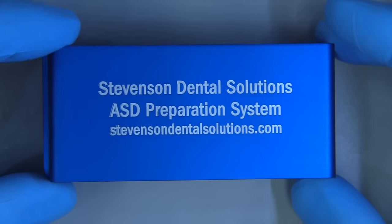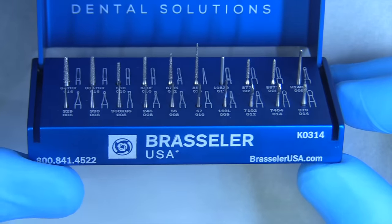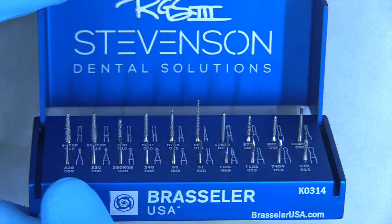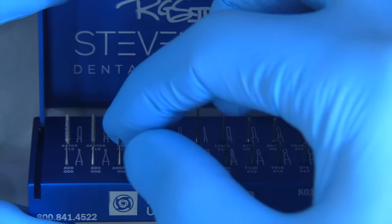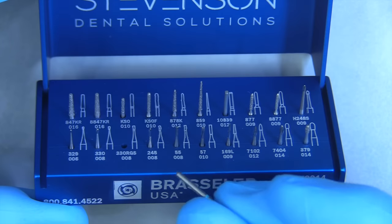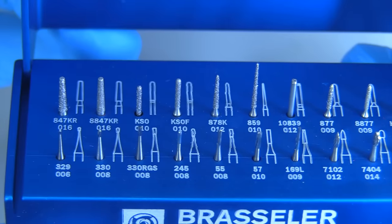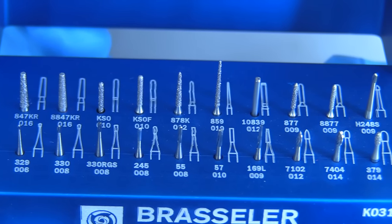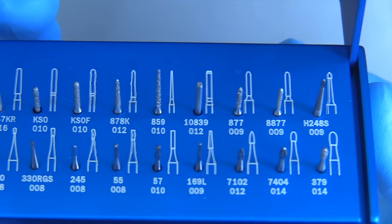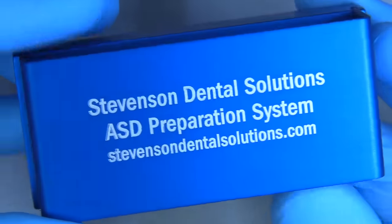Let's talk about the burs we would use. We have a bur block at our center that we use for everything from ceramic veneers to all-ceramic crowns, inlays and onlays, and direct restorations including composite preparations and amalgams. This is the third evolution of the bur block. Right there is a 330 RGS, which is a terrific bur for refining your class 2 preparations. The block has finishing burs for composites, shaping burs of different configurations, and the back row has mostly diamonds for indirect preps — full gold crowns, PFMs, all-ceramic inlays and onlays — plus an end-cutting bur and a bur for bevels on gold inlays and onlays.